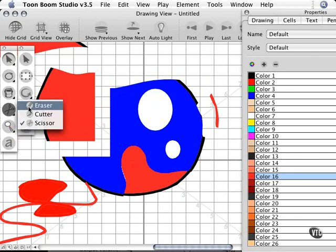So once again, the cutter tool is located under what's normally shown as the eraser tool. You can use it to cut and break up your artwork into individual chunks that you can then manipulate by coloring them, scaling them, or whatever you need to do.